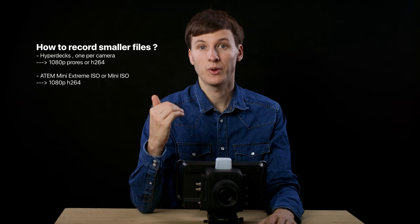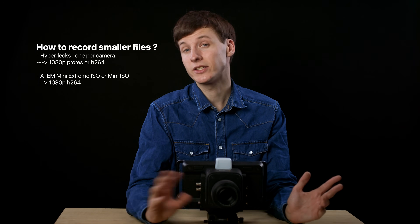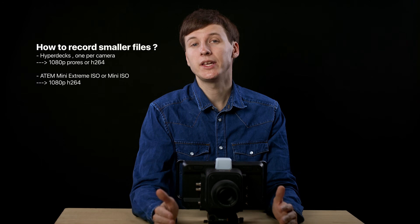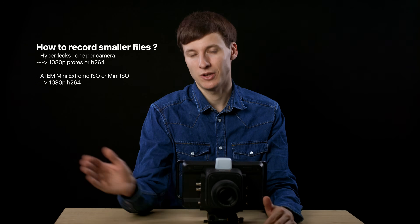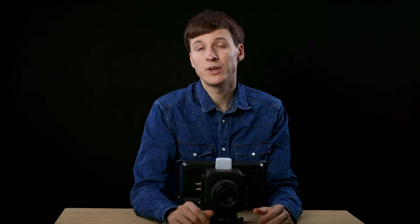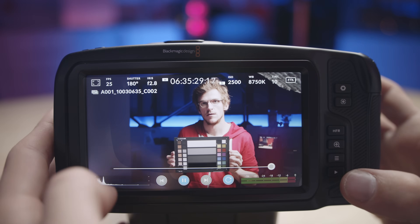However, it is possible to record smaller files either by having multiple HyperDecks recording 1080p ProRes, or using the ATEM Mini Pro ISO or Extreme ISO, which can record each camera stream separately in H.264 format on a hard drive — so you have multiple options. I also didn't find a way to play back the recorded files directly on the camera screen, though other Blackmagic cameras usually have a play button, so I don't think it's a big issue.